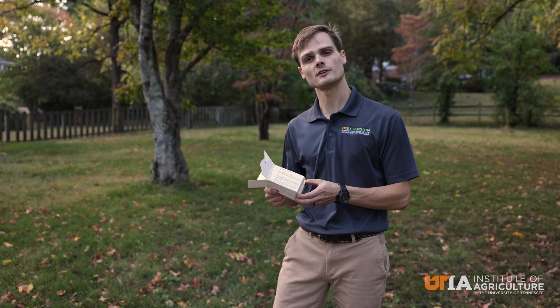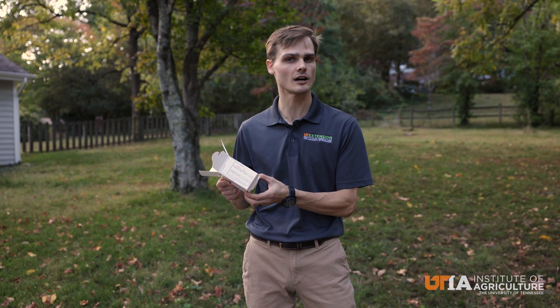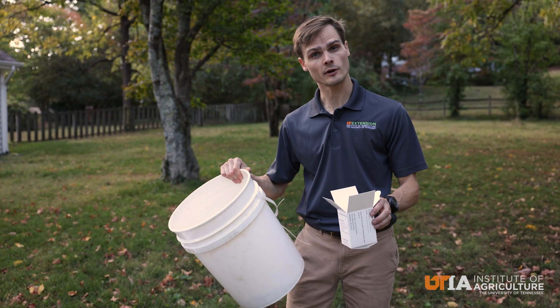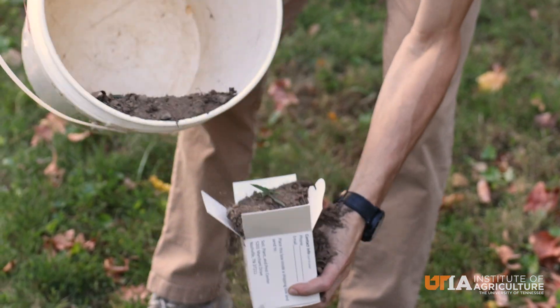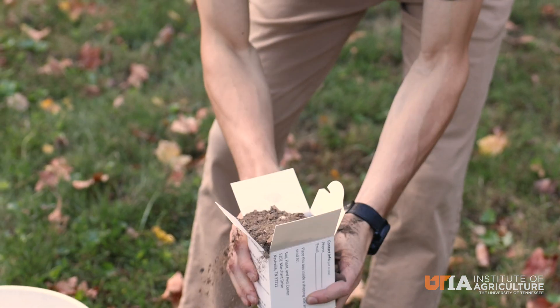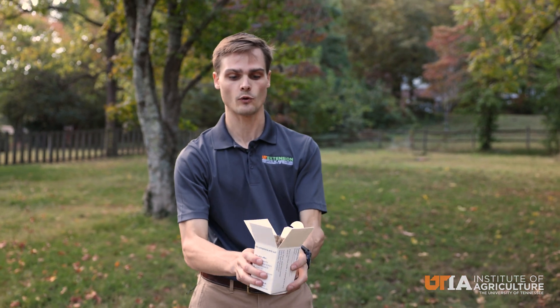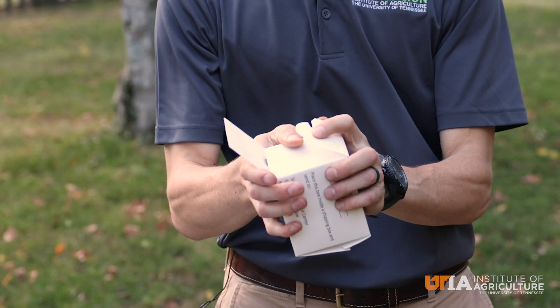Now that we've collected at least 10 locations that will be our representative sample, I have here a soil box that can be picked up at a county extension office, and we're going to transfer that soil from the bucket into the sample box. Make sure we fill this up all the way so that the soil analysis lab has plenty of soil to analyze. Then we'll fold that up.